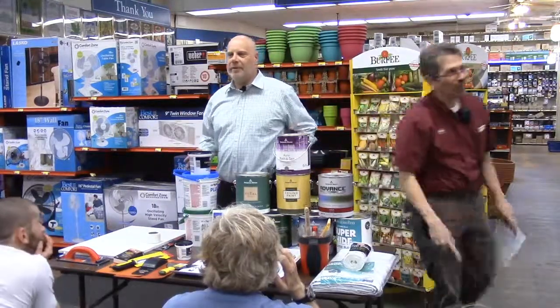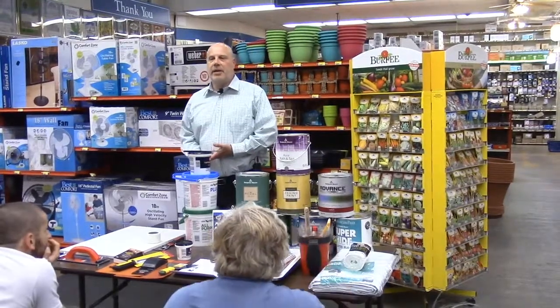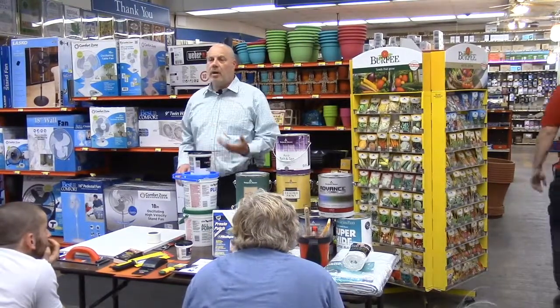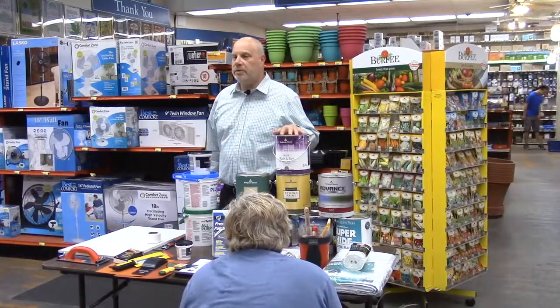First, let me thank everyone for coming in today to view the class. As Jay mentioned, I'm going to speak today about wall repair, priming, and finishing top coats.